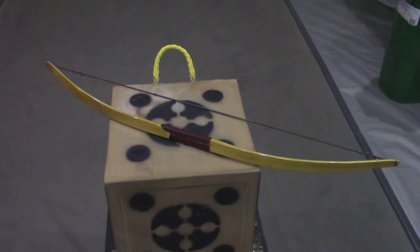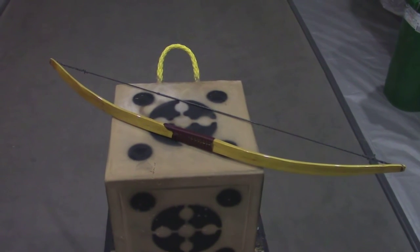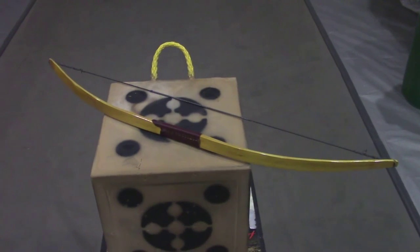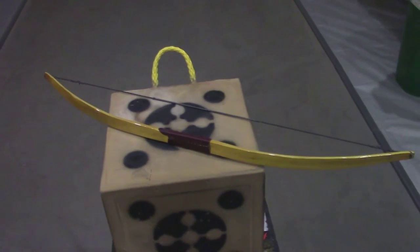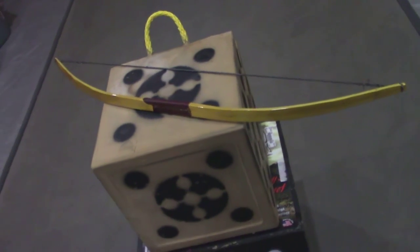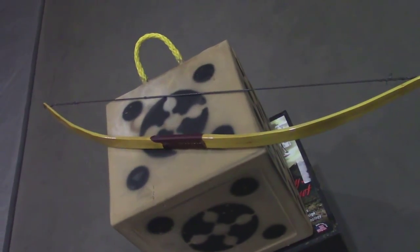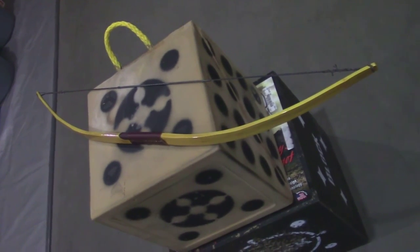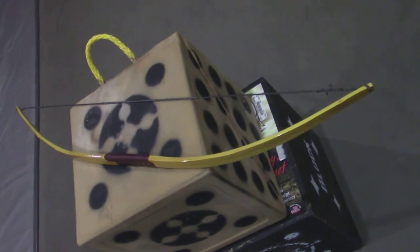It's Vern from VFC Archery. What I'm looking at here today is an Osage bow that I've made. It's only 40 inches long, knock-to-knock, and it only weighs just under 8 ounces. It is a replica, in a sense, of a Comanche war bow or hunting bow — very short, designed to be shot off horseback.